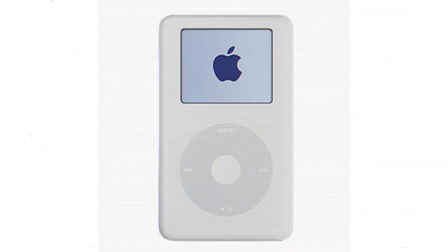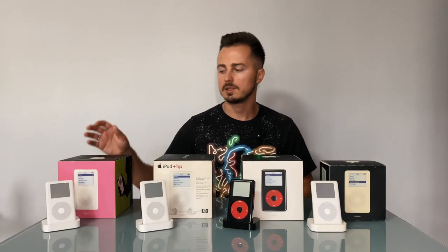Here is the iPod first gen with monochrome display — or you can call it Click Wheel — in four variations. This is the first iPod from this line. It was introduced in 2004: the iPod Click Wheel, also known as the iPod first generation.